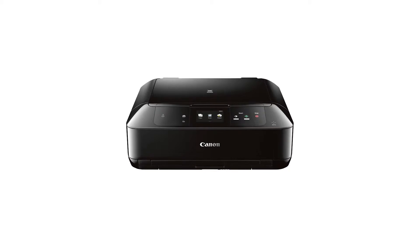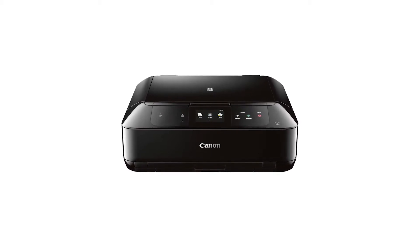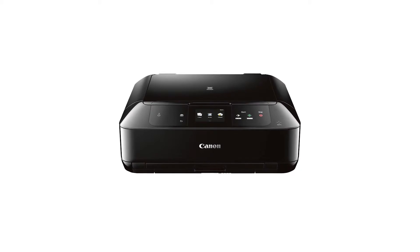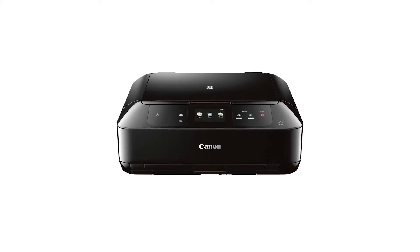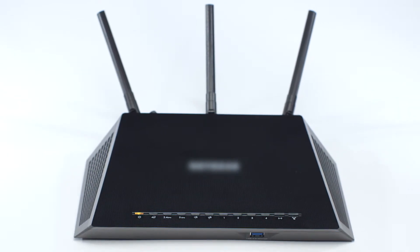In this video, we'll cover how to set up your Canon PIXMA printer on a wireless network with a compatible Windows computer using the cable-less setup method. Before connecting your printer to the network, confirm that your wireless router is available and properly set up, and confirm that your computer is connected to the network.